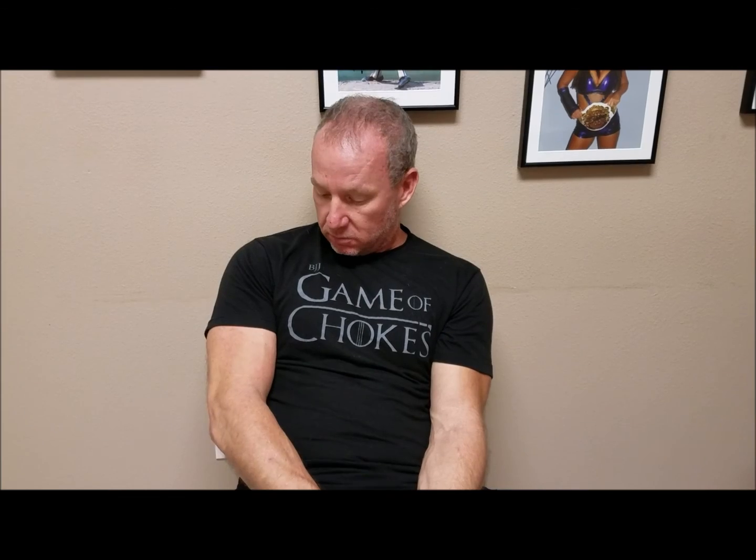A lot of people ask me about our stem cell format — he's a good example. This is only one week out. He had a partial tear of his right biceps tendon, and at one week I'm already asking him to start doing curls, really gently.